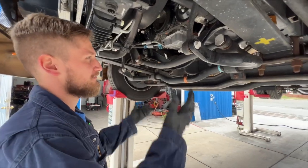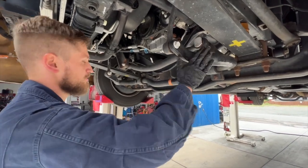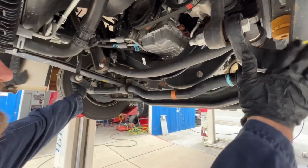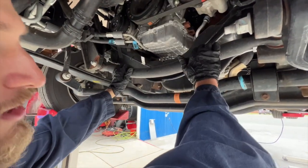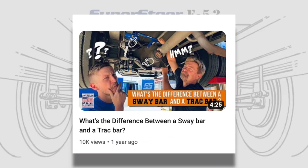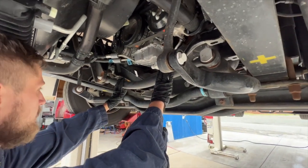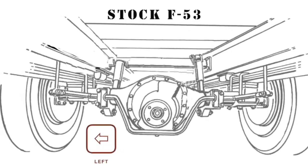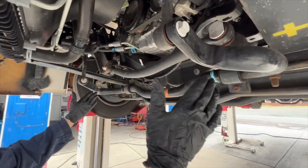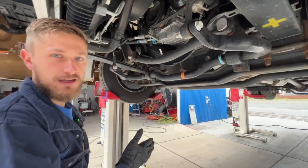Here we see just the factory front end on this new V8 coach. First thing you'll notice is a real beefy sway bar — this thing is two inches in diameter. And here is the factory front track bar. We've done videos in the past talking about the difference between a sway bar and a track bar, so if you haven't seen those, definitely check those out. To summarize: the track bar controls side-to-side movement in the axle, and the anti-sway bar controls the lean and body roll.